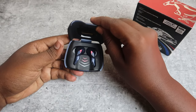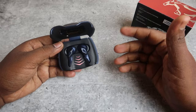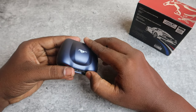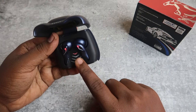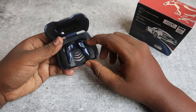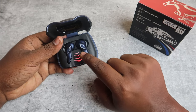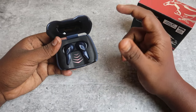When you open the case door, you will see four LED indicators showing the case battery level. Every time you close and open the case door, the lights will show. For example, if the case battery is low, you will have one LED point lit.